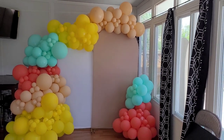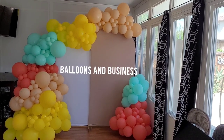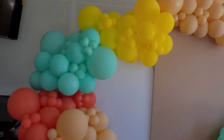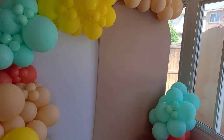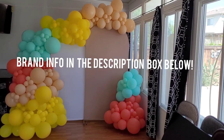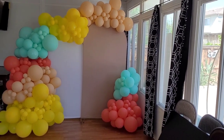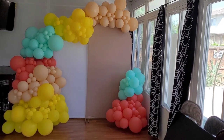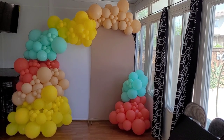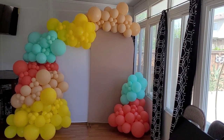Hey everybody, this is Valencia and welcome to my channel Balloons and Business, where I show you the business of balloon and event decor. Today I'm going to show you how I made this setup using a new brand of balloons called Supreme Balloons, give you an honest review, and show you how I do my shiera walls — using collapsible shiera walls instead of traditional wood walls for easier transport and setup.